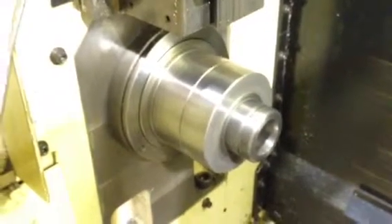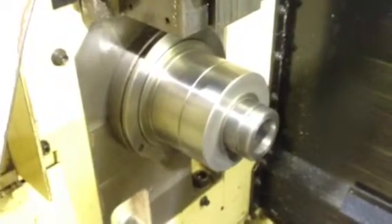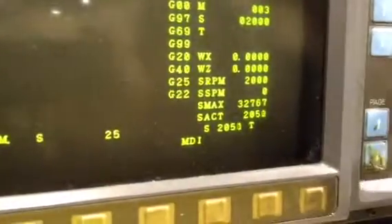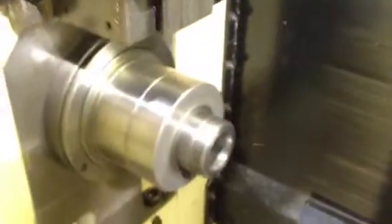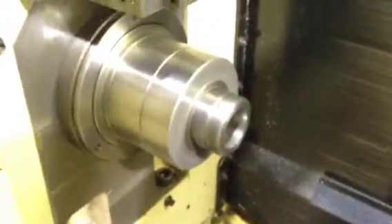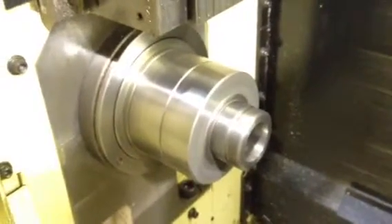1,000. 2,000. 2,500. 3,000 RPM. 3,500 on the left spindle.